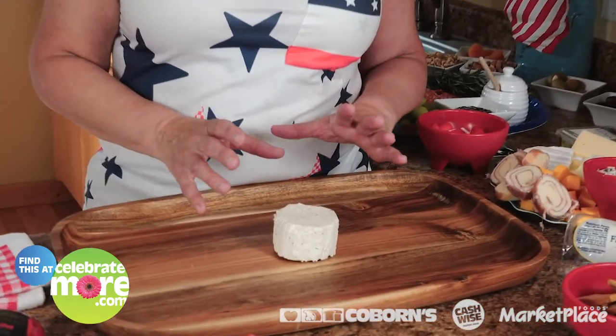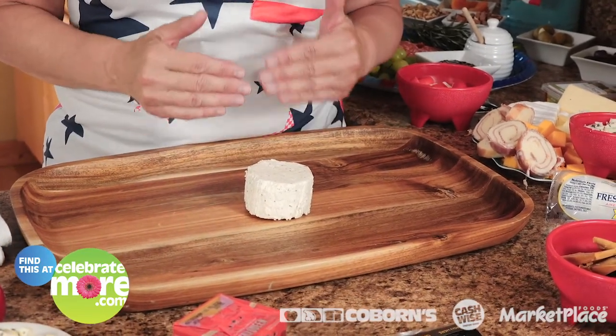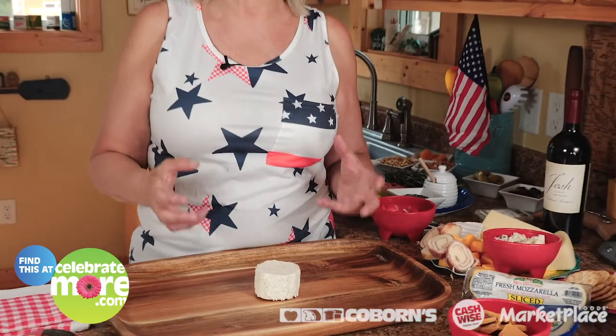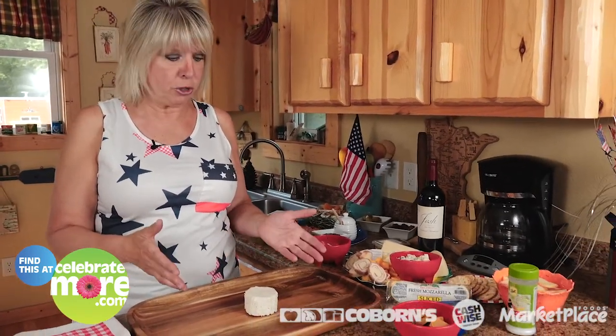What I did is I started off with a cheese spread and it's in a garlic herb flavor, so that's where I start off with on the cheese board. Now I will tell you, there is no rule when it comes to making a cheese board. You can make it as small or as big as you want, put whatever cheese you want on there. The only rule is make sure you bring color into it, because a lot of cheeses are white and we've got to bring some color in to really make it a wow for your guests.